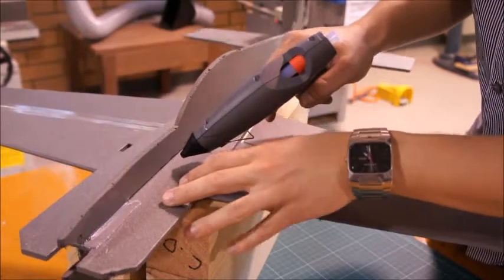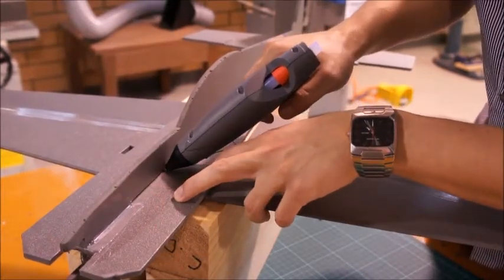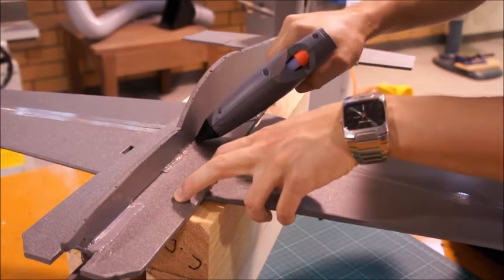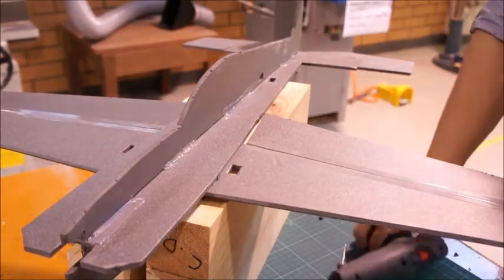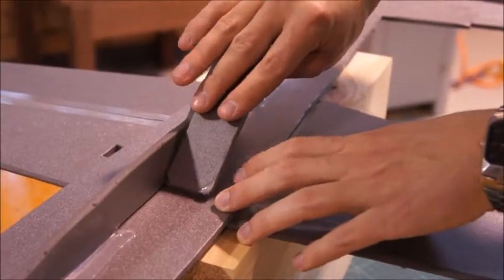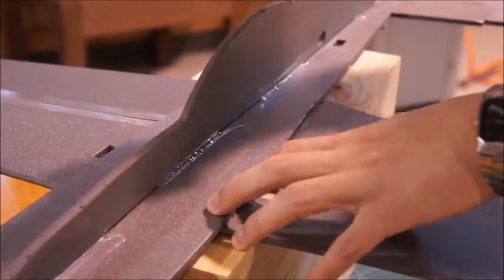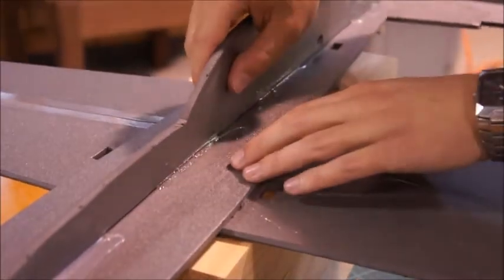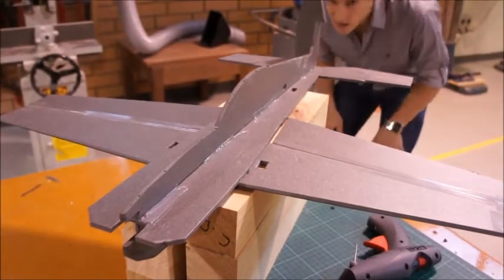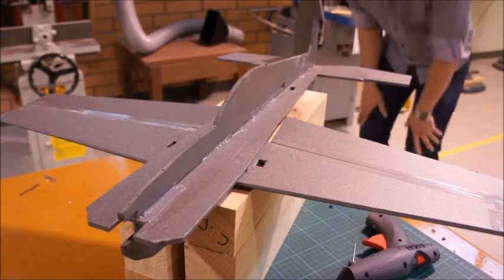With the glue gun, put a little bead about maybe 80 to 100 millimeters long. Then either with a second pair of hands or yourself with the applicator, just get that and smear it along, making sure that it doesn't move too much. Every so often you just want to sight down along the plane and make sure you haven't moved it out of line.